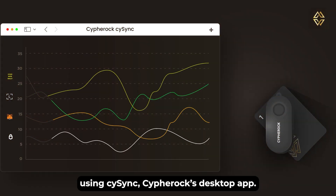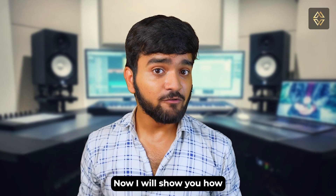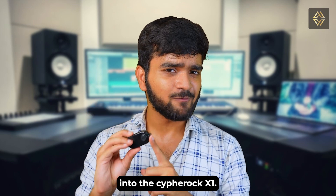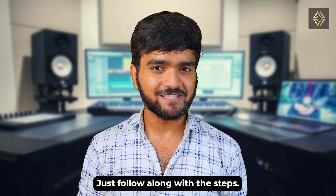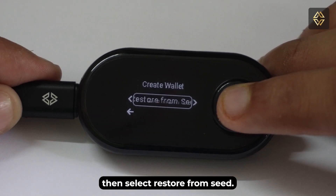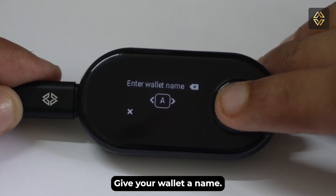Now I will show you how to import the Ledger wallet seed phrase into the CypherRock X1. On the main menu of the device, select 'Create New Wallet,' then select 'Restore from Seed,' and give your wallet a name.